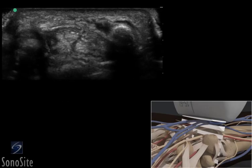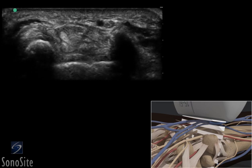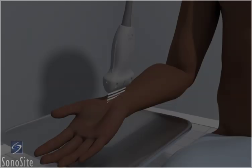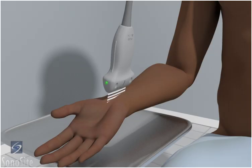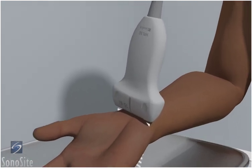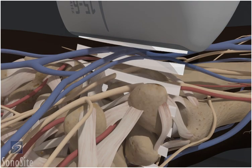A linear array transducer with a musculoskeletal exam type is used to perform an ultrasound examination of median nerve entrapment. The patient is in a sitting position with the arm flexed and the hand externally rotated. The transducer is placed transversely over the proximal wrist crease with the orientation marker directed to the patient's right.